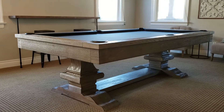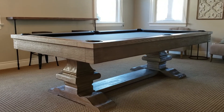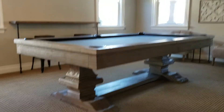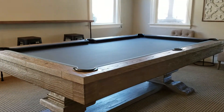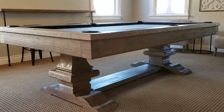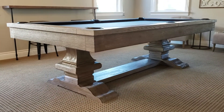SoCal pool tables showing you a beauty today. Here is the Plank and Hyde Belmont pool table. The finish on this table is a silvered oak, and this table has the charcoal felt — a beautiful combination. The table itself is made of solid oak with a silver oak finish.